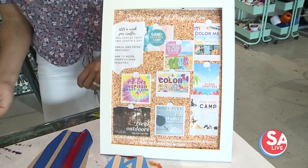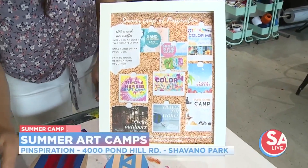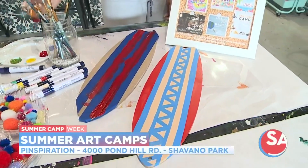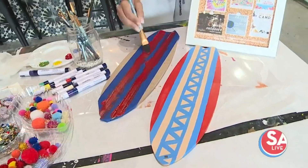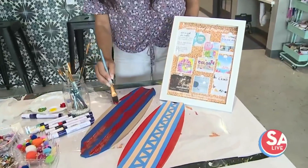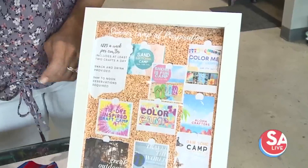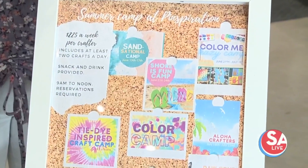Kids that are elementary age can come in and every day they're going to do at least two crafts. There's something different to do every day. We've got fun tie-dye inspired camps, travel the world camp — we theme the different projects every day. They get a snack and a drink, get to hang out with friends and get really crafty. So we have a lot of different things to do.